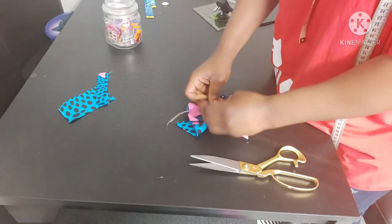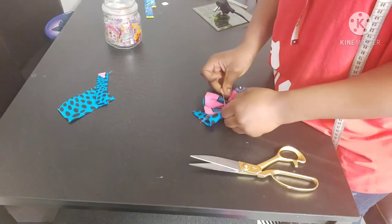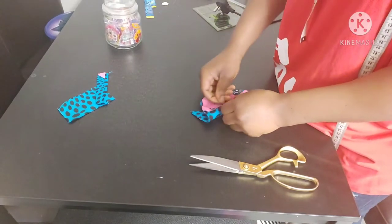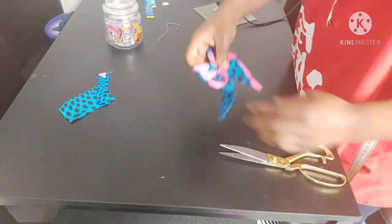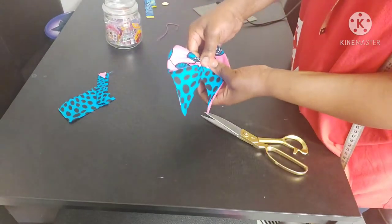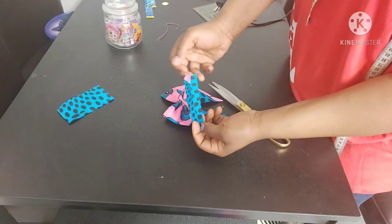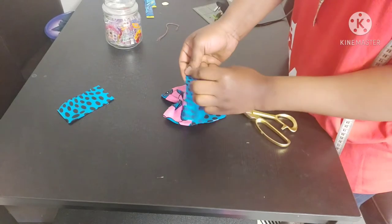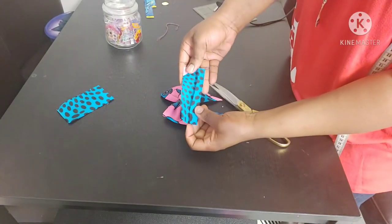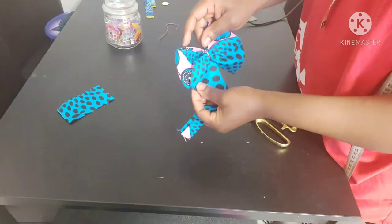Trim off your excess thread. Now we're going to cover up that middle part with our 4 by 2 inch piece. Fold one edge in and fold the other edge in — we don't need to sew it.